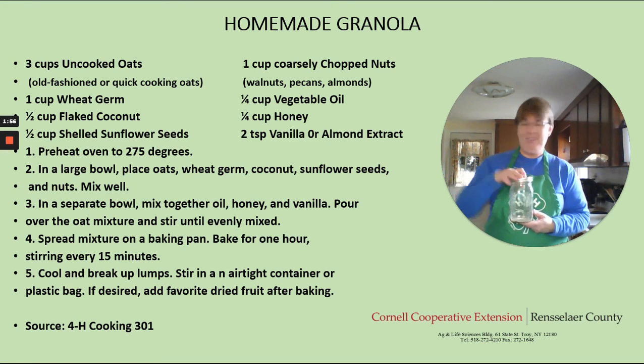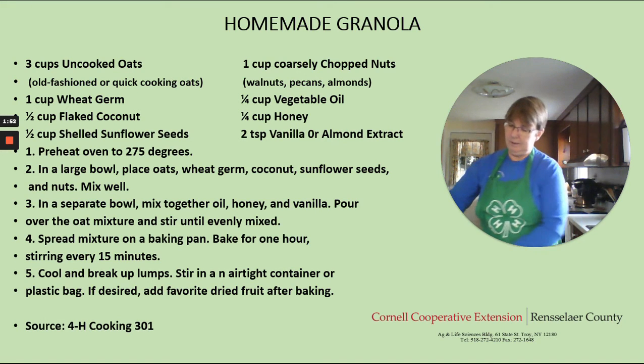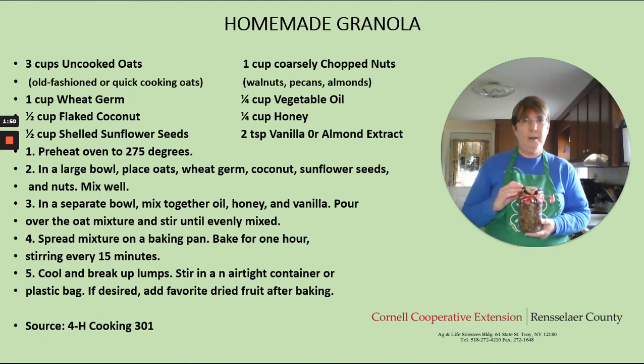Mason jars work great for this. And if you're giving it as a gift, you can put a piece of fabric on the top, put a ribbon on it, and you've got a wonderful gift to give somebody. It's important to make sure you put this in something that is airtight.